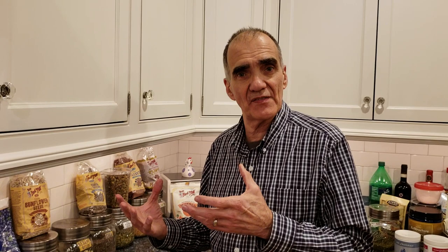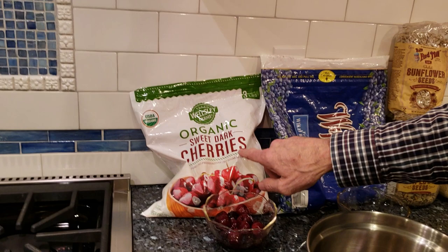I always add in some berries to give it some taste. So if you look right here, we have our organic cherries and blueberries. These two are my favorites.